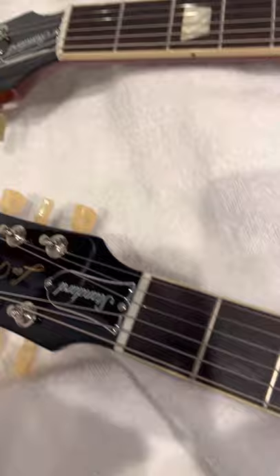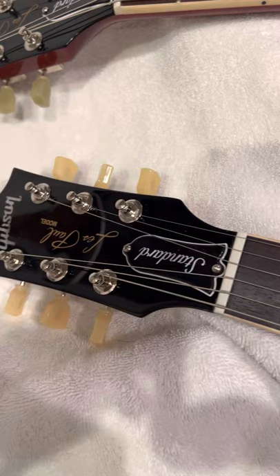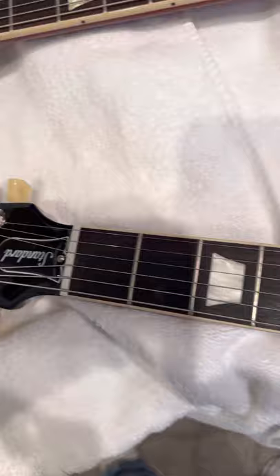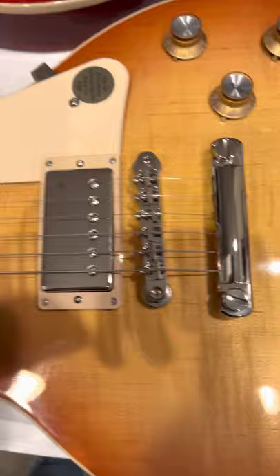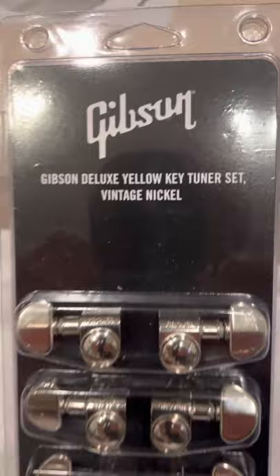And the 60s guitar came — I modified it, as you can see, to match the 50s. I called Gibson trying to special order the 60s guitar with the deluxe tuners, and they said they can't stop production for one guitar. So I went ahead and purchased it, and when I did, I also purchased the tuners. It's called the Gibson Deluxe Yellow Key Tuner Set Vintage Nickel.